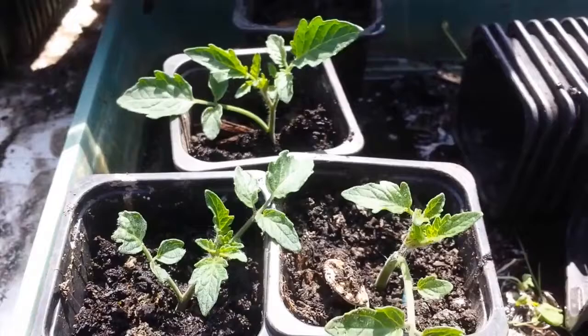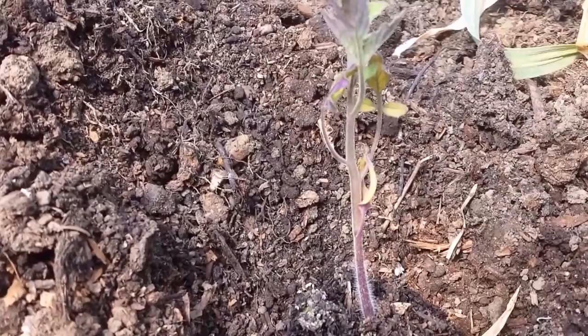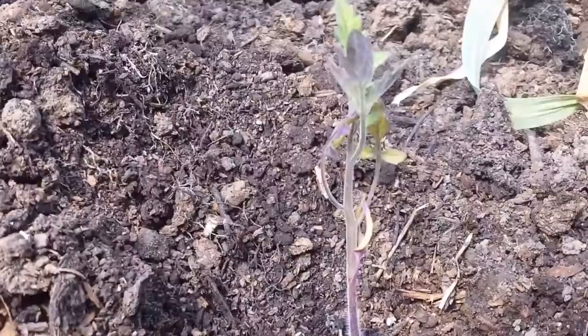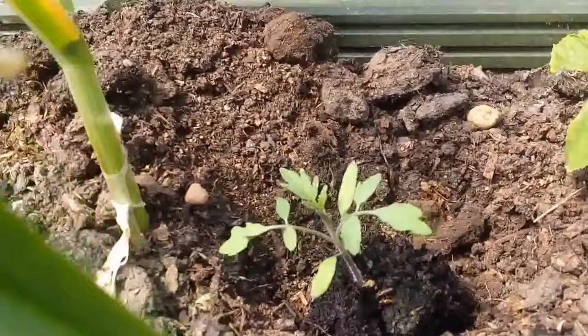I have now started to put the tomatoes - additional ones - into the soil. I have already done a few about one month ago. They are growing and are now in flower. But these ones are new ones I'm doing in the polytunnel. I water them, I dig a hole, I water them, fill up the hole with water, and then cover it with the soil.